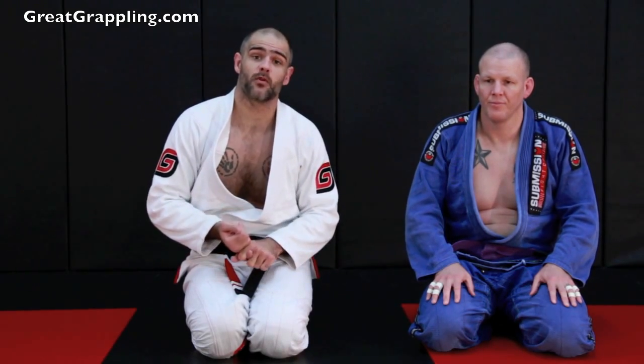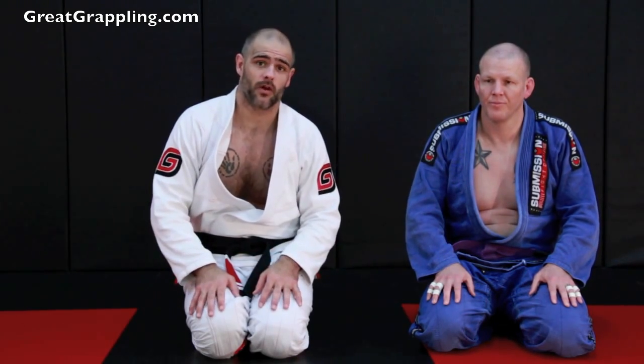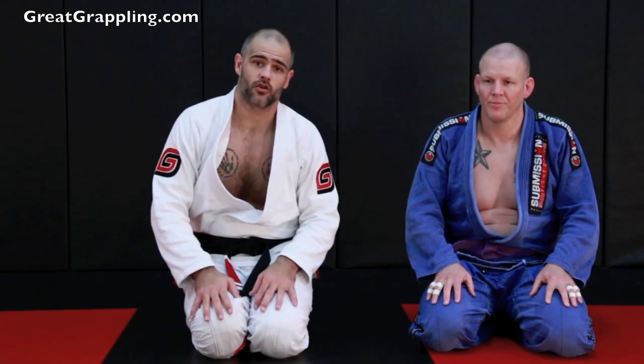Remember, scrambling is gambling, and I don't want to scramble. I want to control, dominate, and take control of the position.